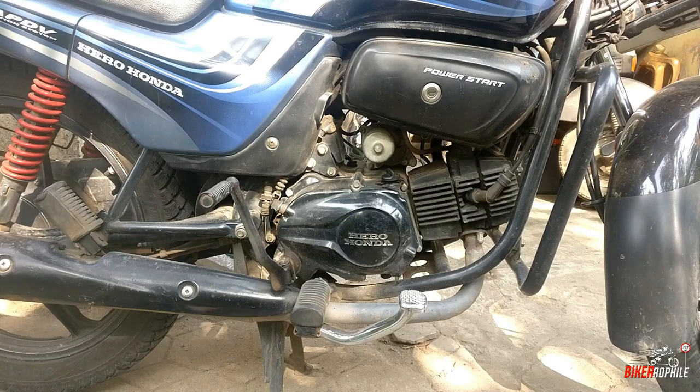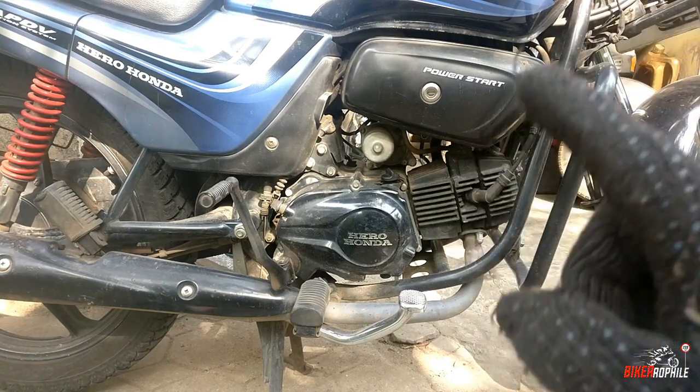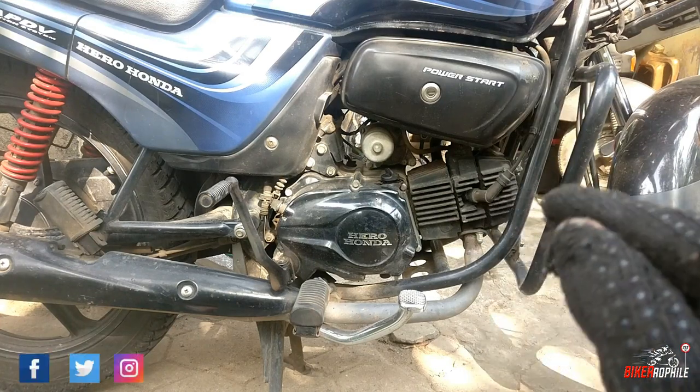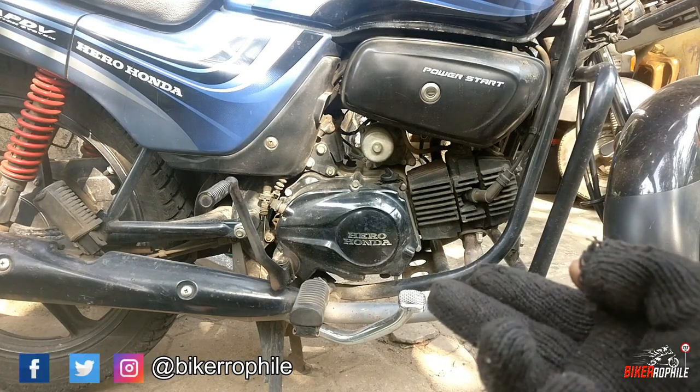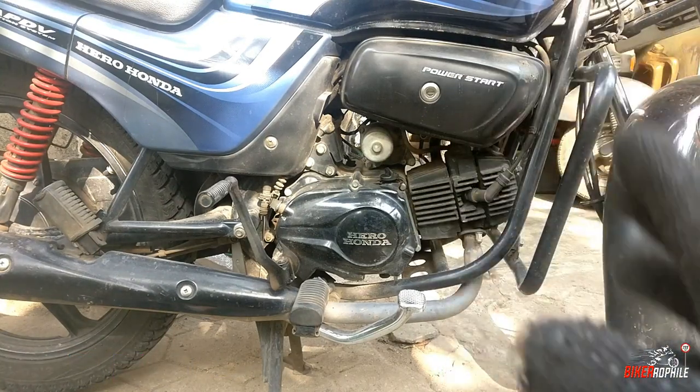This is the main thing. This is the centrifugal oil filter. This is the paper filter. This is the engine clutch cover. This is how we clean it.